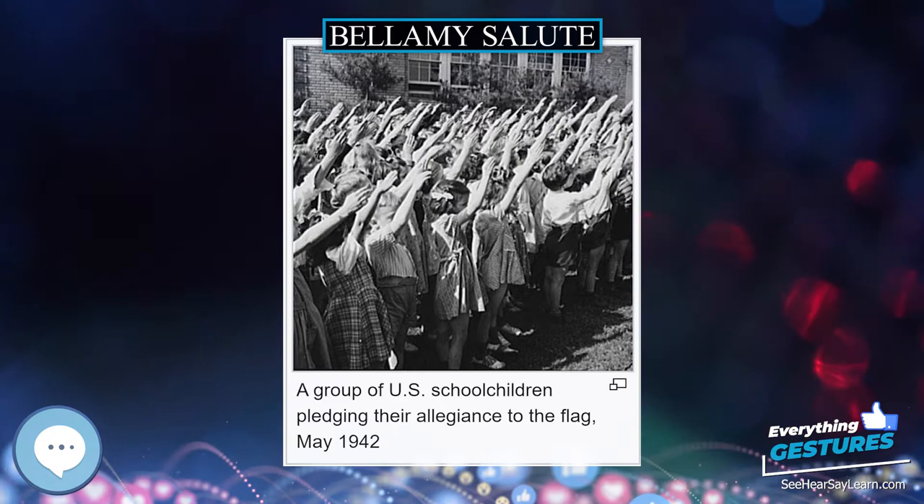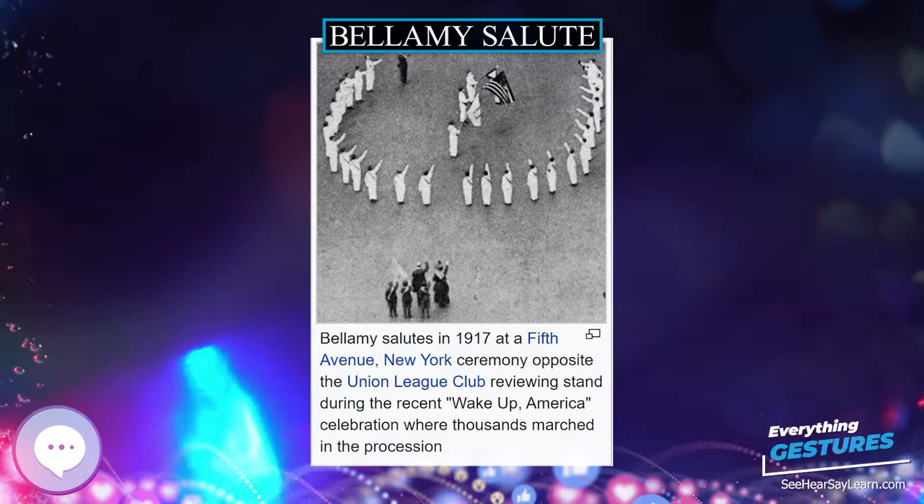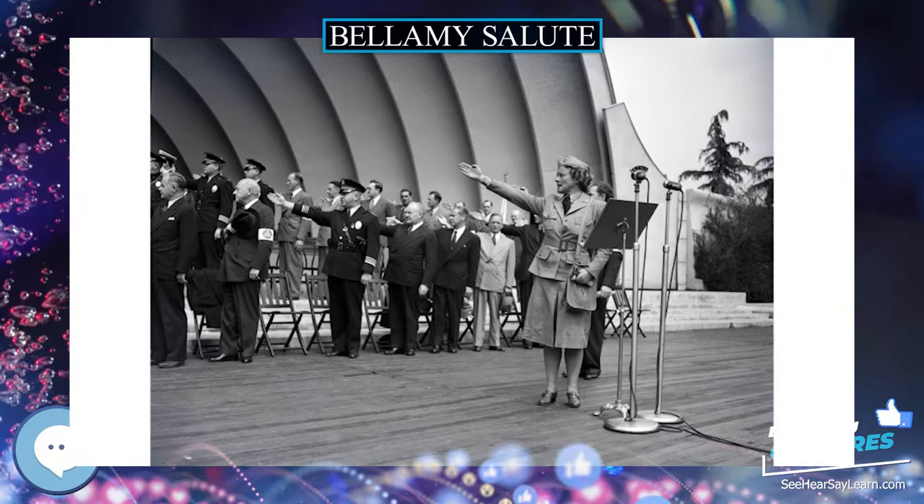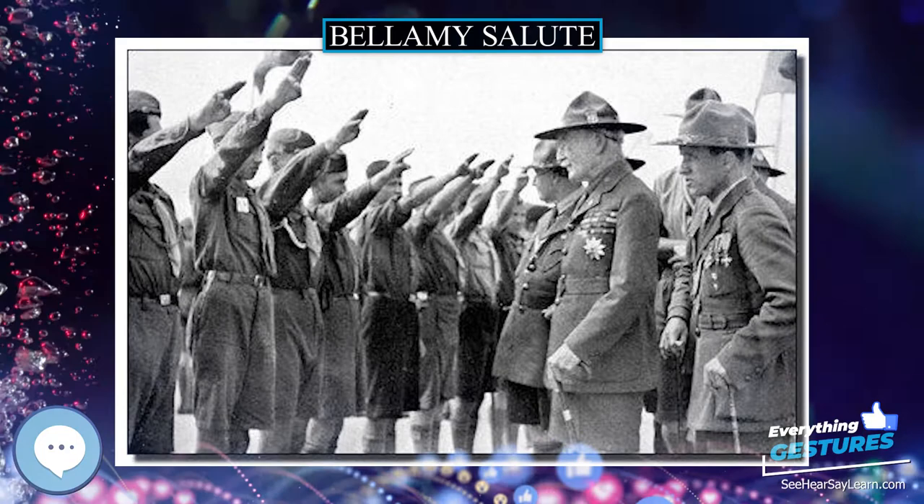In his Pulitzer Prize-winning biography Lindbergh (1998), author A. Scott Berg explains that interventionist propagandists would photograph Lindbergh and other isolationists using this salute from an angle that left out the American flag, so it would be indistinguishable from the Hitler salute to observers.